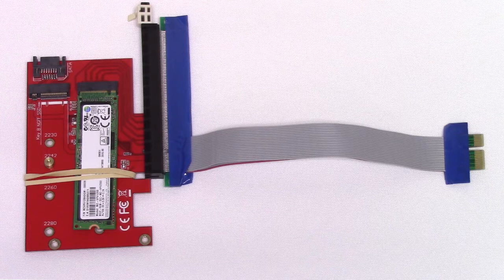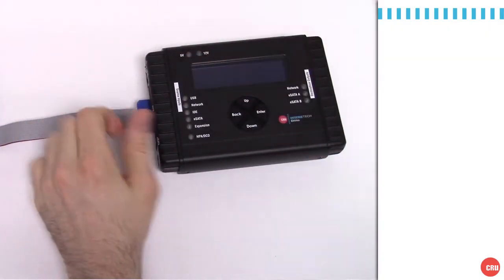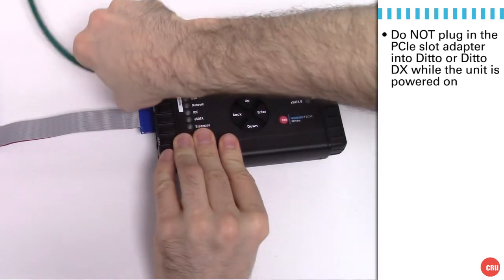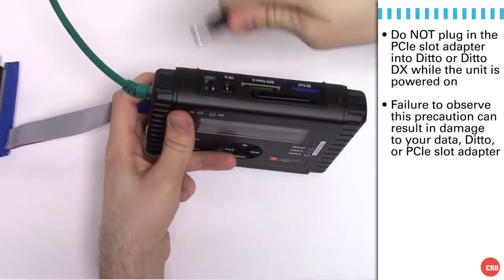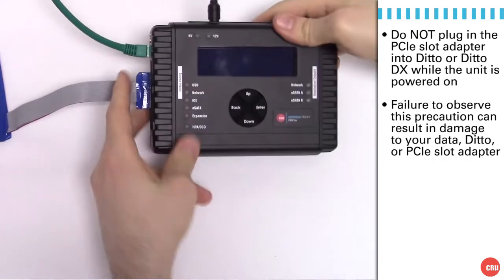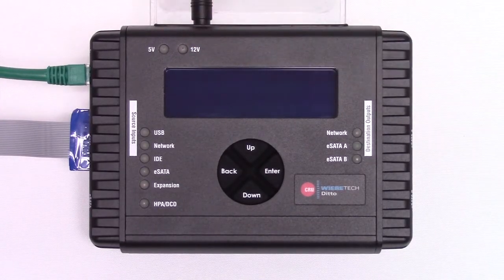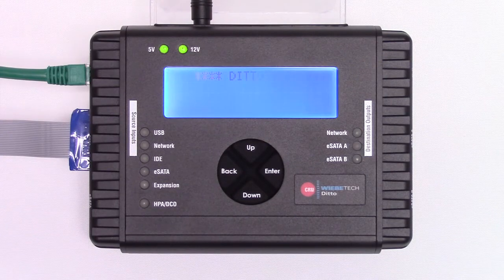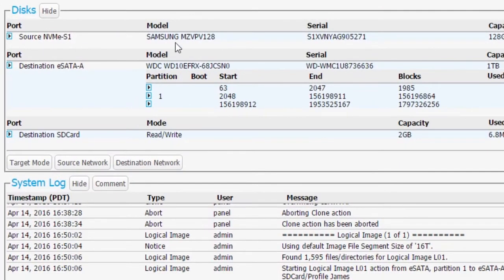After you've configured the NVMe module and the various adapters, it's time to connect them into Ditto. One big point: when connecting PCIe source-side input into Ditto, it's important that the Ditto is powered down. Failure to observe this precaution may result in damage to your evidence, your Ditto, or the memory module. So power down the Ditto before plugging things into the PCIe slot. After inserting it, power the Ditto up, and Ditto will go through its normal boot process.